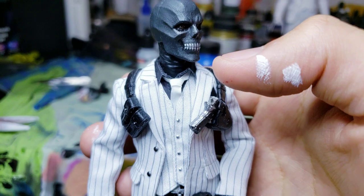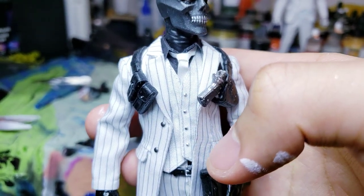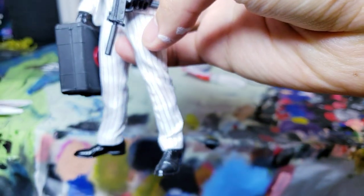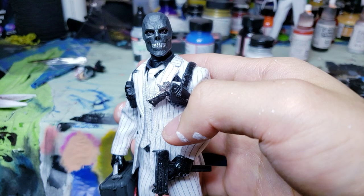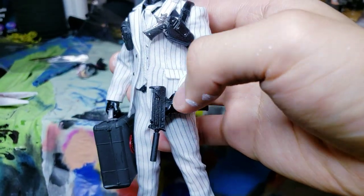It's already pre-tied so all you have to do is put it around the collar and then adjust it to your liking. There is an undershirt, a vest, a tie, a suit coat, and pants for the Black Mask figure. Me and the customer are using the official Black Mask exclusive, so we have the feet and hands and didn't have to mod anything there.